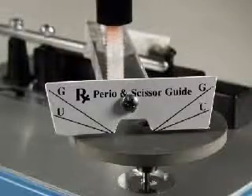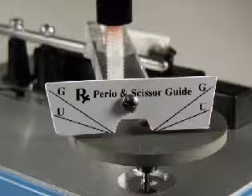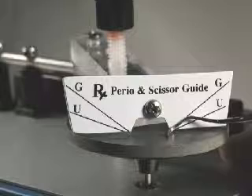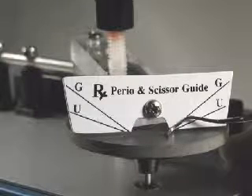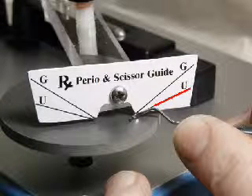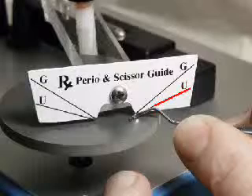This DPS guide is the key to getting accurate angles on all curettes, scalers, and scissors. The proper angle is obtained for this Gracie curette when the terminal shank is lined up with the line marked G. The line marked U is for all other universal curettes and scalers.